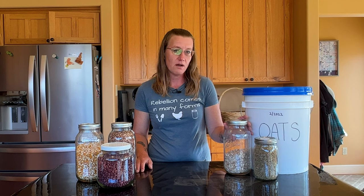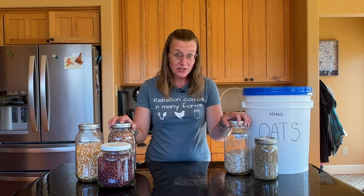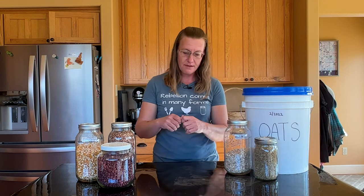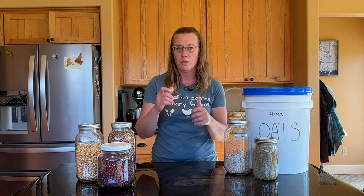The first thing you want to think about when you are putting food into a bucket or a Mylar bag for your long-term layer is the moisture content of that food. Dry goods store best — foods with moisture in them are going to mold over time and won't last long-term. For long-term storage, you need a moisture content below 10%. In the case of dehydrated foods, if a food is pliable, it does not have a moisture content below 10%. It needs to snap, crumble, or be crisp.